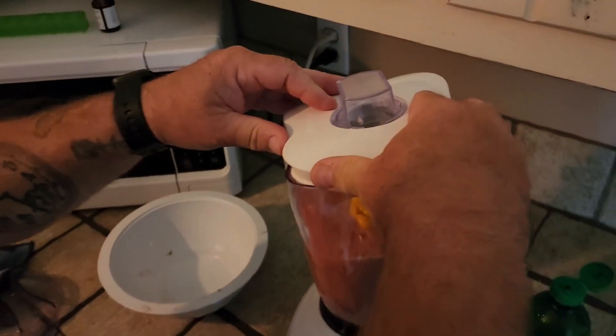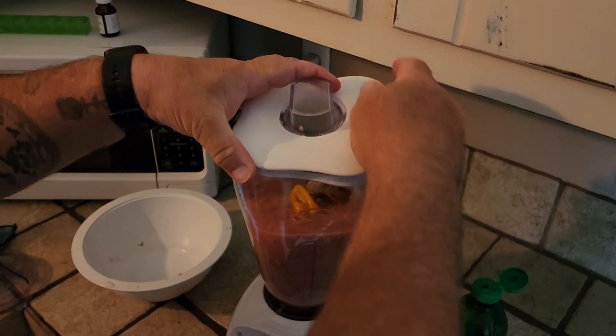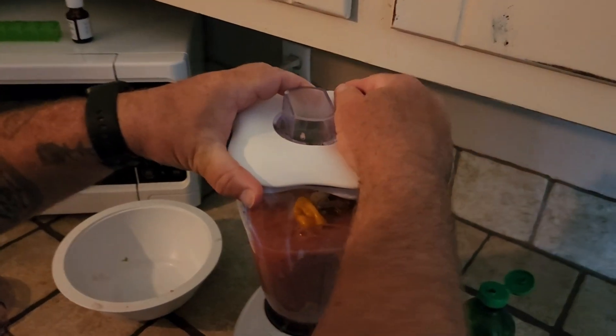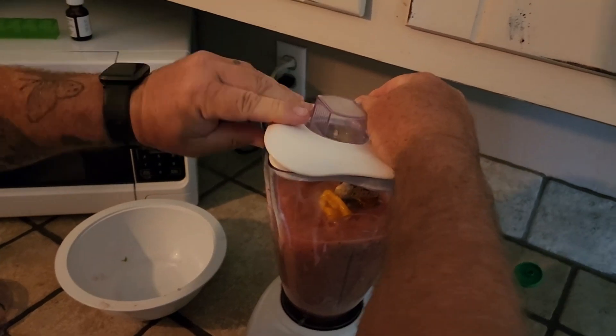We'll give it a try for you guys. Hope you enjoy this video — just wanted to make a quick one and do something I've never done before. I've never had scorpion peppers, so should be an interesting way to try them.